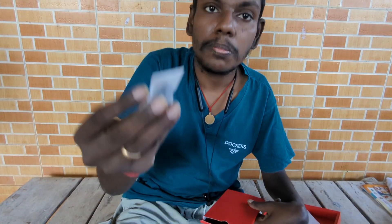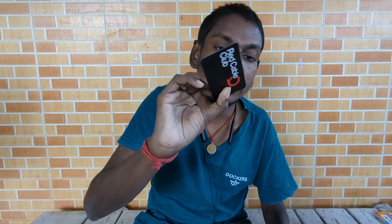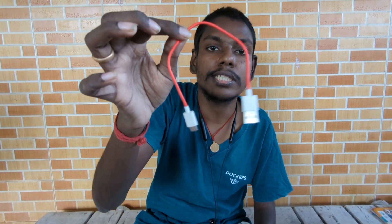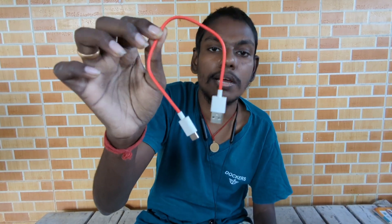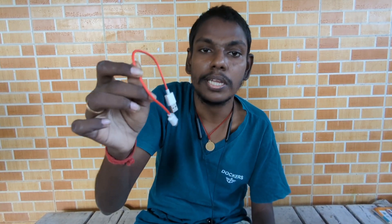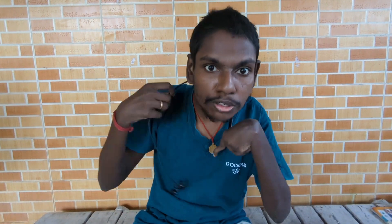It has 4 parts. This is one of the ones that you can use. This is a OnePlus charger. This is an adapter. We can use a cable. This is the Bluetooth headphone.